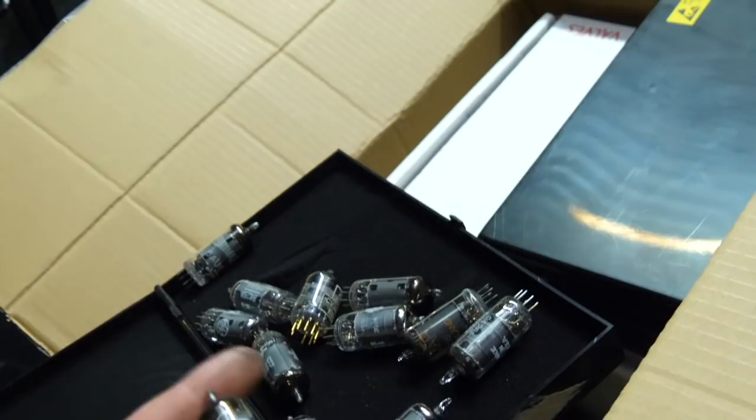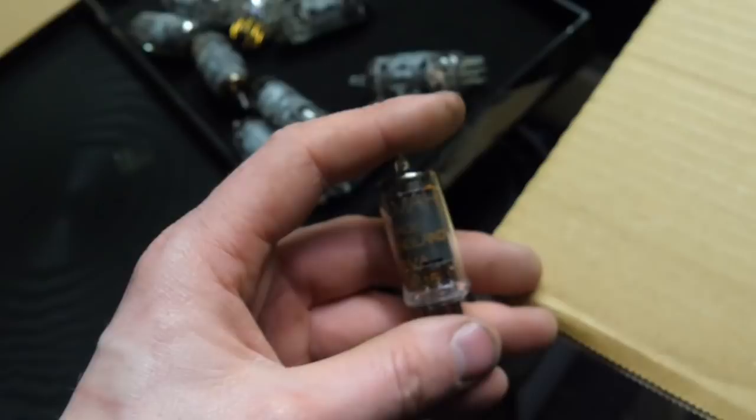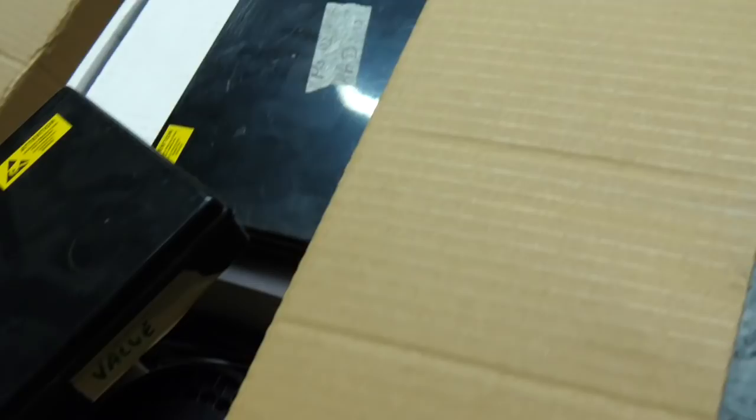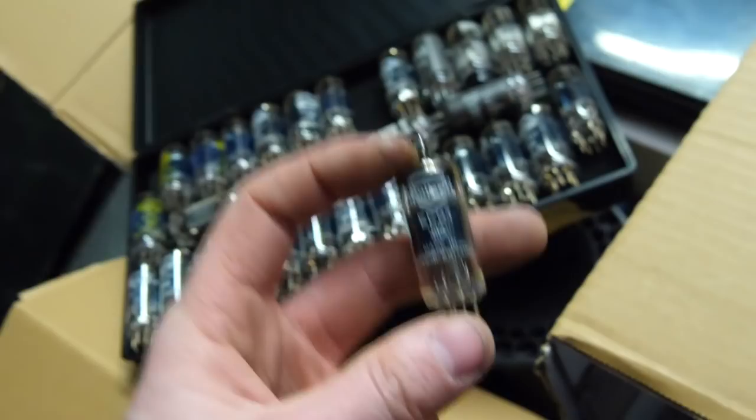We have some valves now. I didn't check them fully when I was looking at them — I was a little overwhelmed by the amount of boxes. There are a lot of Mullards, which is cool — 6AU6s, a few of those in here. Not sure whether they function — I don't actually have a valve tester. A Brimar 6AU6 too. Then a bunch of Mullard EF91s.